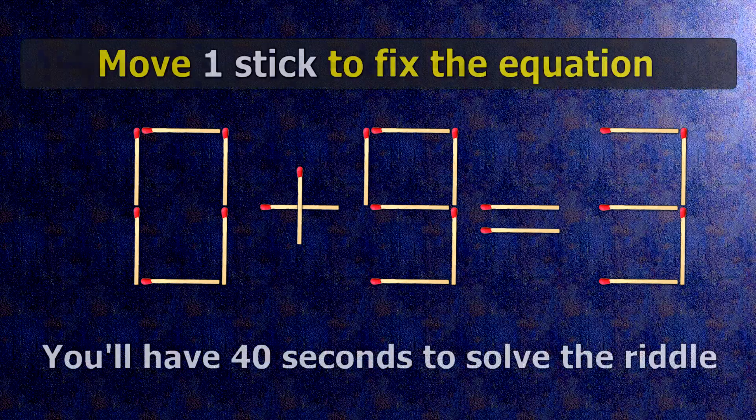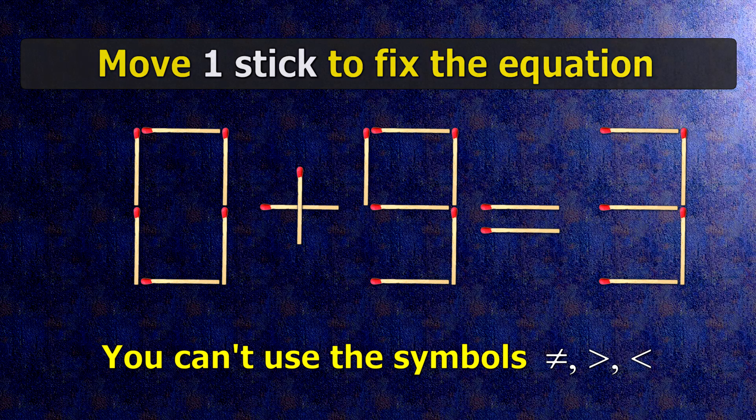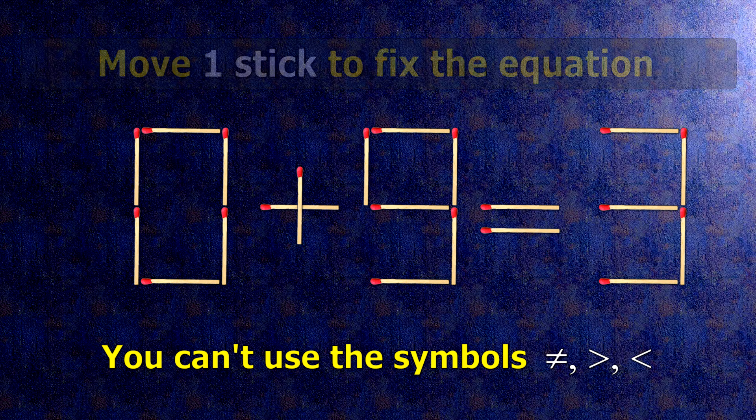We have the equality 0 plus 9 equals 3. Our equality is wrong. We need to move one match to make our equality correct.